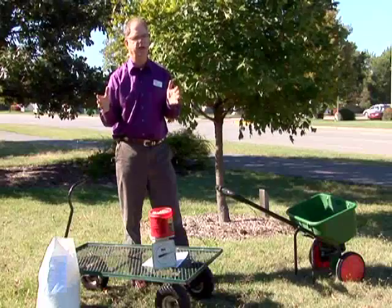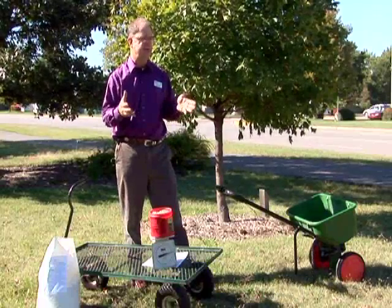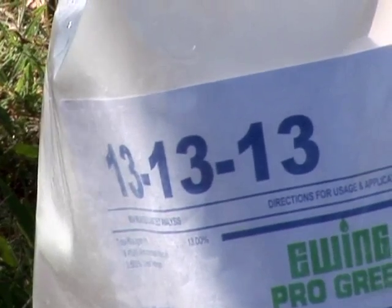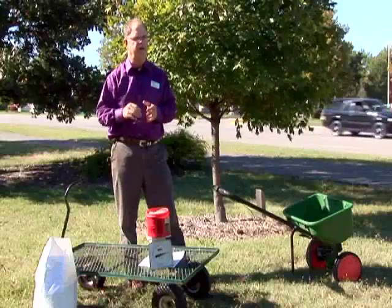We usually use nitrogen only, unless we know it's deficient in some phosphorus or potassium. This site is low on phosphorus and potassium, so we'll be using that. The fertilizer we're selecting here today is 13-13-13 — it is even amounts of nitrogen, phosphorus, and potassium.